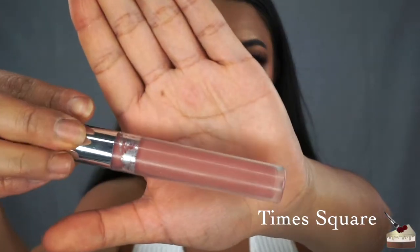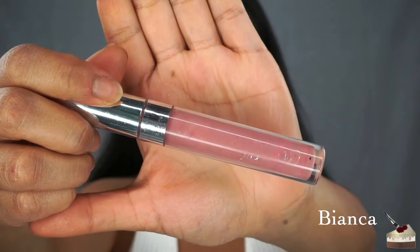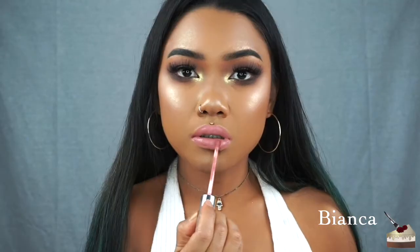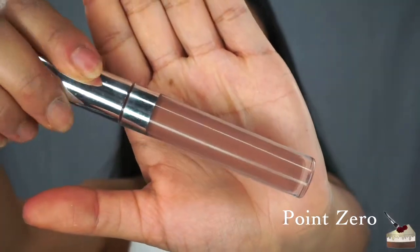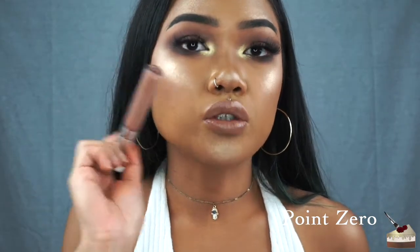This one is Times Square. Next is Bianca — this one goes on super smooth and feels really buttery. Now this one actually turns out darker than in the tube and it is a little bit sheer.